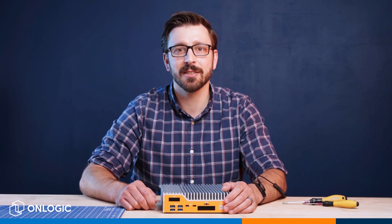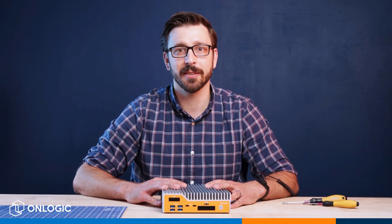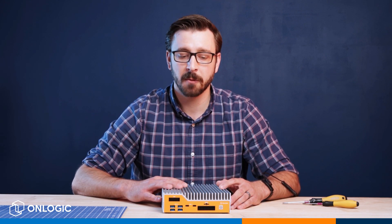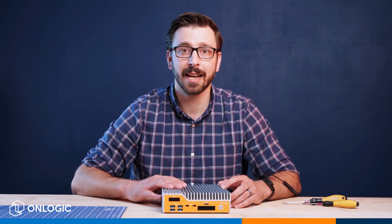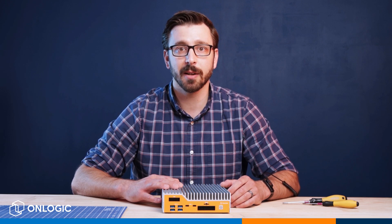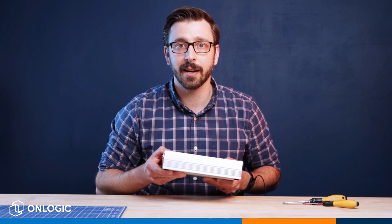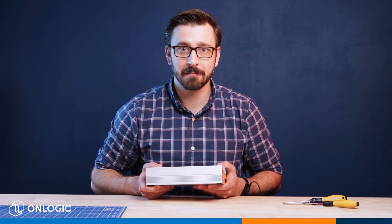Hey, Pete Bukulski here, sales engineer with OnLogic. Today we're going to be taking a deeper look at the HX511. In my position, we work with spec sheets and product photos all day long, but we find it's really no substitute for getting hands-on with the equipment and really understanding what you're working with and what it's capable of. So we're going to take a deeper dive and look at the different ports available for I/O and a little bit about the construction of this system to help you envision this in the solution that you're trying to build.